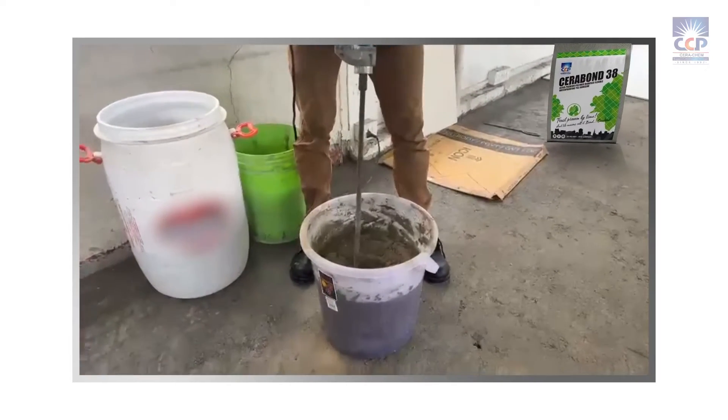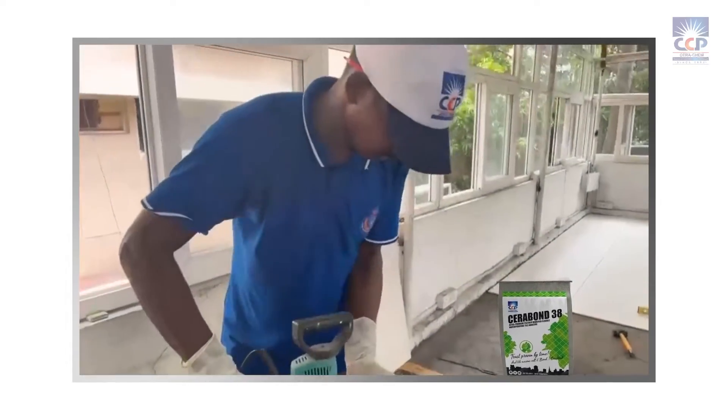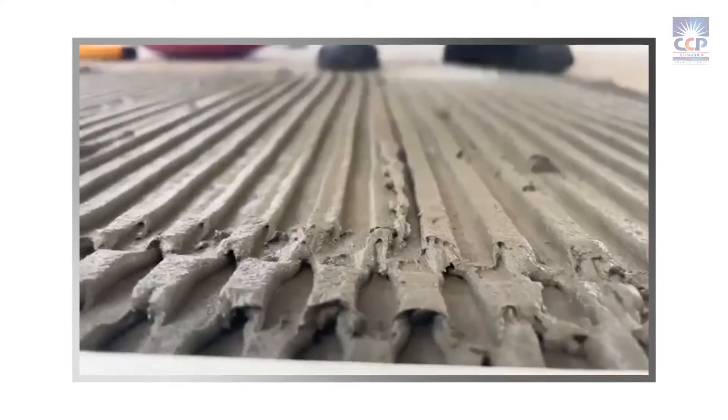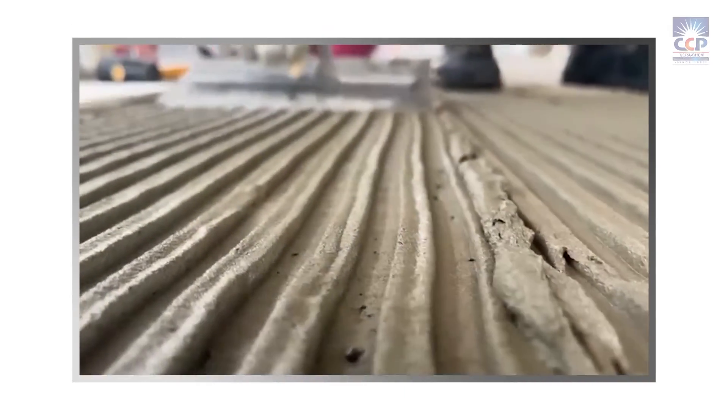For best results, let the adhesive mature for 5 to 10 minutes so that the water-soluble polymers mature and turn into a gel. Then remix the adhesive to ensure uniform dispersion of polymers and to get a homogenous mix.